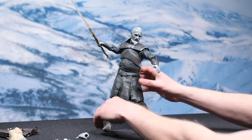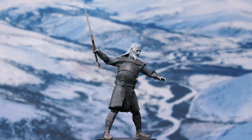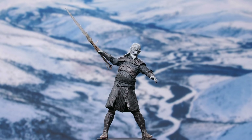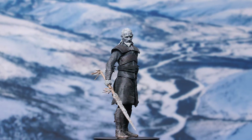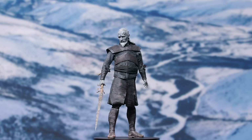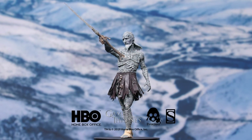I recently re-watched Game of Thrones in its entirety, and I can tell you that just seeing the White Walkers on screen fills me with dread. Martin's spin on elves and orcs that he created for this series has become, in my mind, one of the more chilling adversaries in literary history.